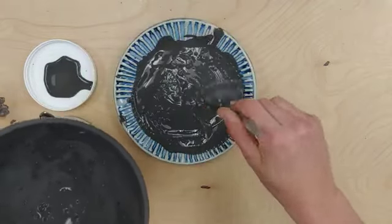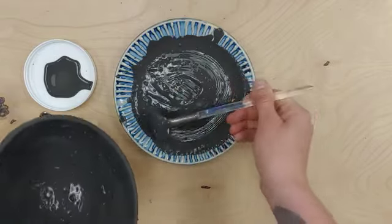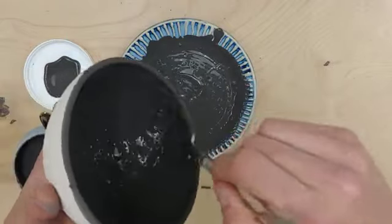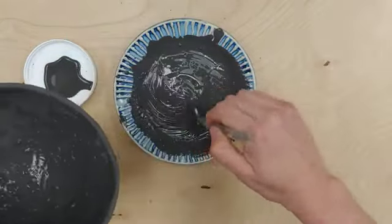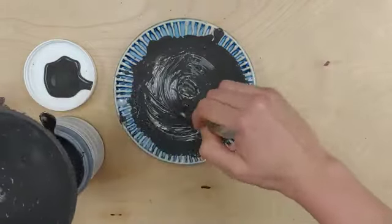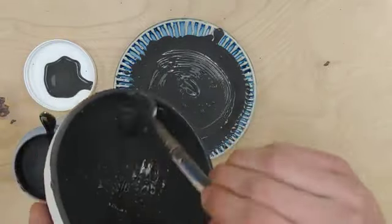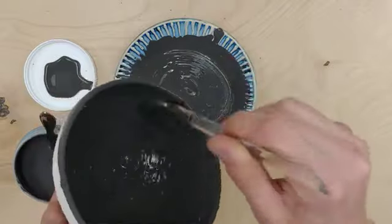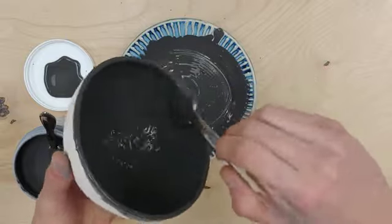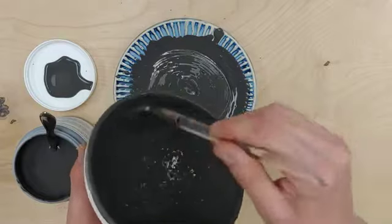I'm going to go ahead and do my third coat, and I'll post what this looks like once it's fired in the comments so you guys can see. A lot of complaints we've had are that there aren't crystals in the glaze, so I just thought I would get on here and show you guys how to make sure you're accessing those crystals. If you still can't find any crystals or you're having trouble getting the results you want, please contact us.